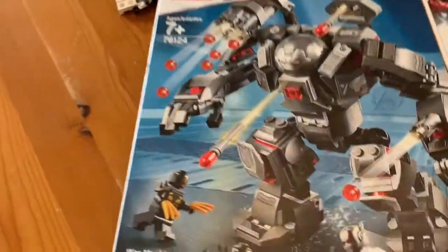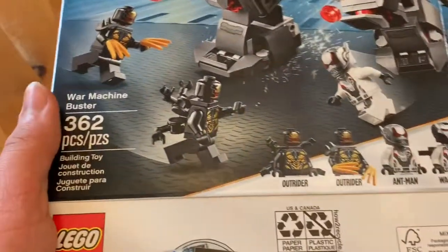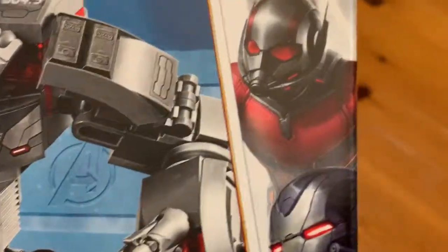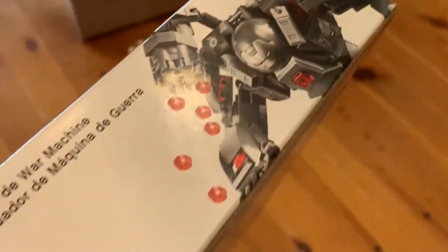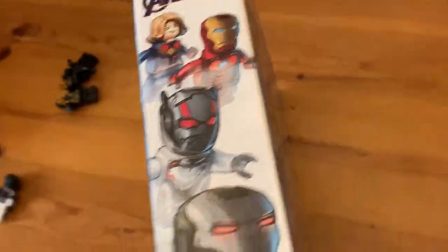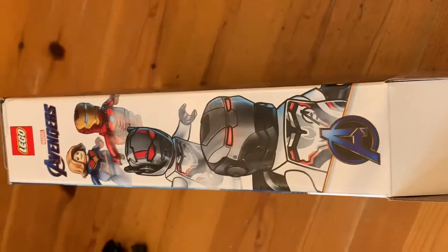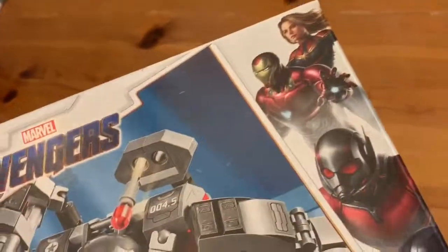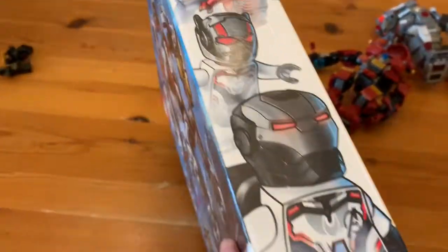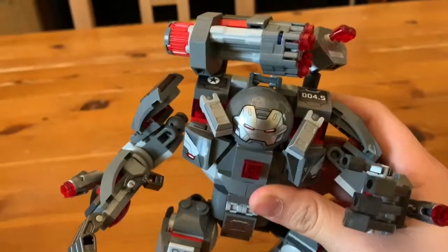Let me show you the packaging. Here's the box — it's the usual $30 box size. I like this really cool side art. It has Captain Marvel, Iron Man Mark 50, Ant-Man, and War Machine. There's some side art here, all the play features on the back, and over here we have some really cool side art which essentially mirrors the other side. It's a really awesome set overall, great for the minifigures.